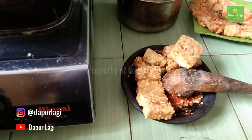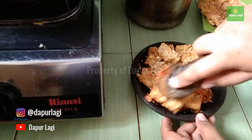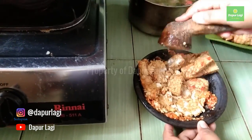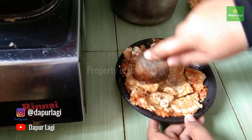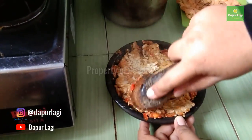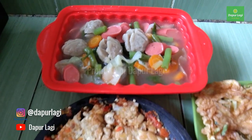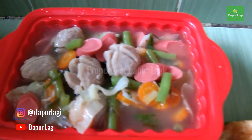It took less than one hour and everything is done and cooked. Even though it's simple, this menu really boosts your appetite. Even our family kept going back for seconds because it's truly delicious!